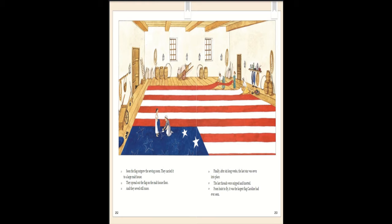Soon the flag outgrew the sewing room. They carried it to a large malt house, spread it out on the floor, and sewed still more. Finally, after six long weeks, the last star was sewn into place. The last threads were snipped and knotted. From hoist to fly, it was the largest flag Caroline had ever seen.